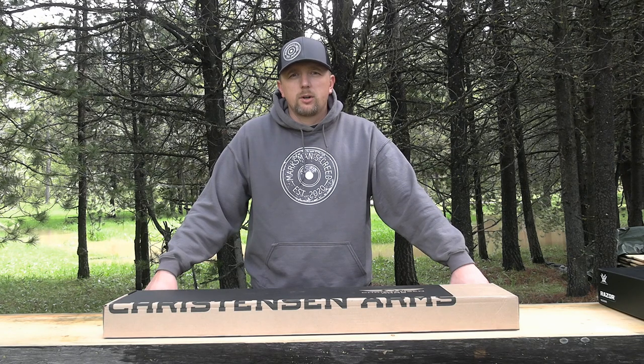Hello everyone, welcome to our channel. Chris here from Marksman's Creed. Thank you to everybody that's following along and watching our videos. I want to thank everybody for your support.